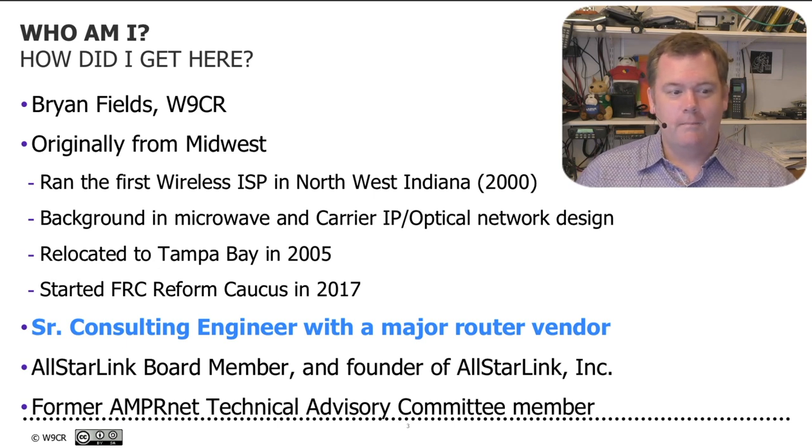My day job — I'm a senior consulting engineer with a major router vendor, building a lot of the stuff that large ISPs use for routing IP packets. I'm a board member and one of the founding members of AllStarLink Incorporated. The main person there, Jim Dixon, passed away at the end of 2016. He was instrumental in getting us going as an incorporated nonprofit entity. I'm also a former AMPRNet Technical Advisory Committee member.